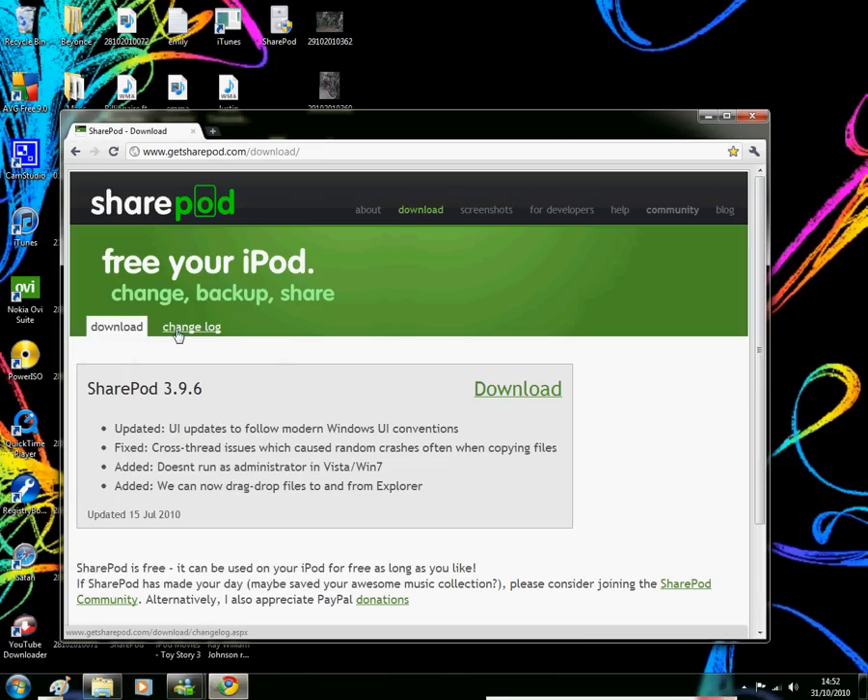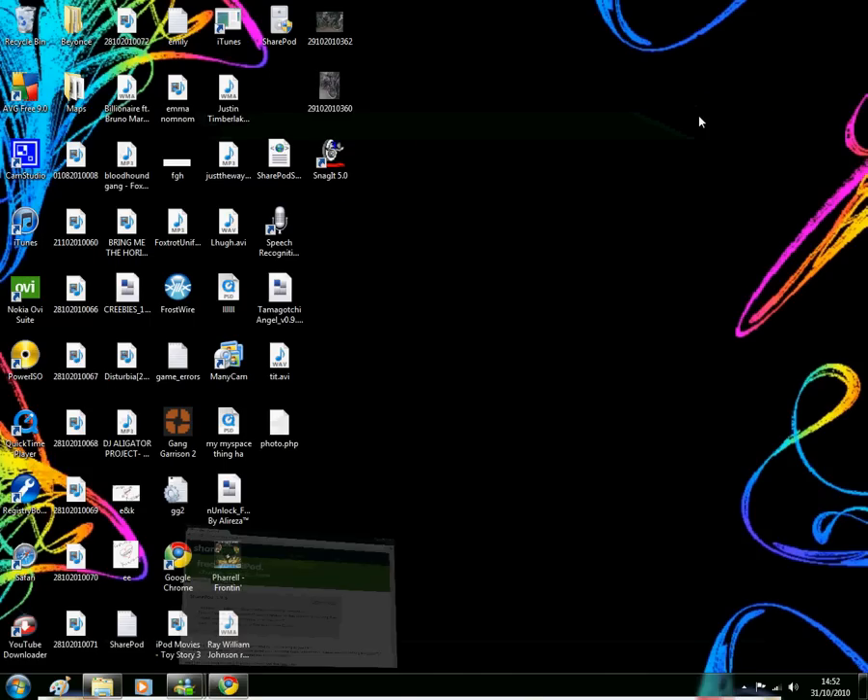Download SharePod, and you can put this software onto a memory stick and take it to your mate's house or something, and take some of their songs and put them on your iPod and all that stuff, so it's pretty good. So press that button to download, and then go to the SharePod icon.